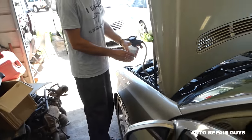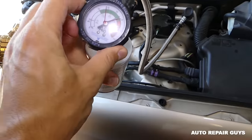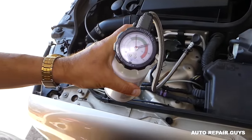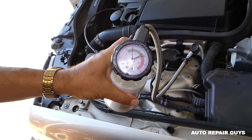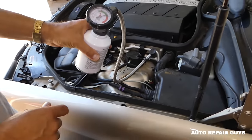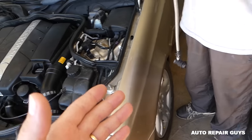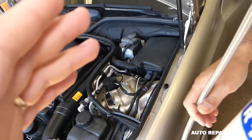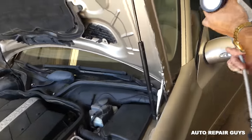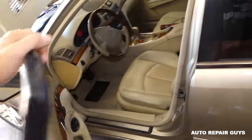We're going to start adding Freon — it's going to take about two and a half cans. Hold it over 90 degrees and just keep squeezing and adding. You can see that when the AC compressor turns, the pressure will change. We need to empty that first can, and when you're done we recommend turning the engine off when you change cans.